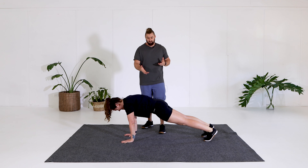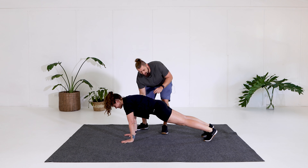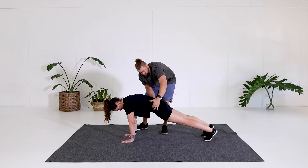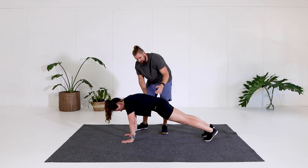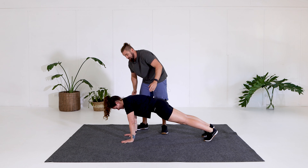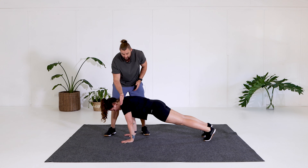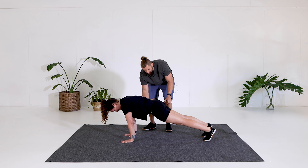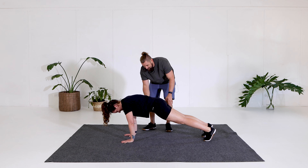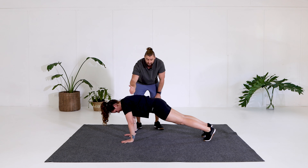I'm going to get Mac to squeeze her belly button in and push her back to the ceiling just that little bit. As she comes up, she's not coming back like this — she's making sure she stays forward, bringing those shoulders over those wrists a little bit again, sucking in, curling that back up a little bit as the butt stays down. This is the perfect position — a slight round up in the back, core is locked on.